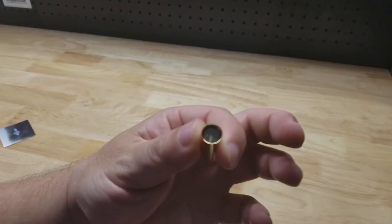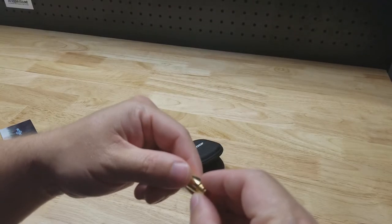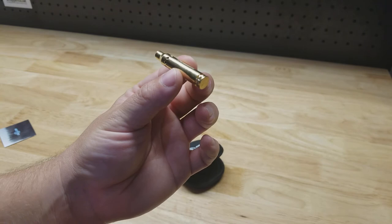Anyway, there's where you slide your three batteries in. That's interesting — I guess you don't even need the back plate on there. So maybe it will come on and you'll have dead batteries if you try this.